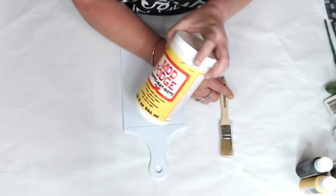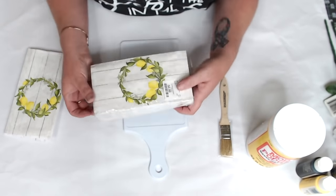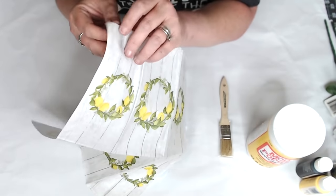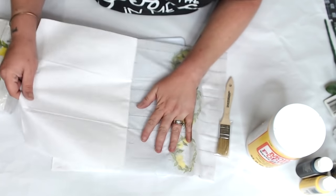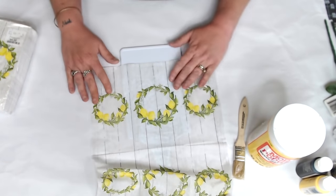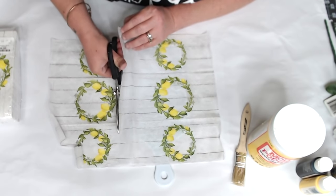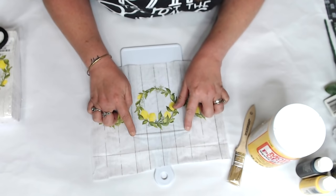This one has to be my total favorite of all four projects! I found these lemon wreath napkins at HomeGoods — six wreaths per pack and two-ply, so you get 36 napkins for about four bucks. Just pull apart the corner to separate the two plies and use the center piece. It didn't quite fit the way I wanted, so I lined it up with the top of the wreath, cut, and moved the bottom piece to fill in below.